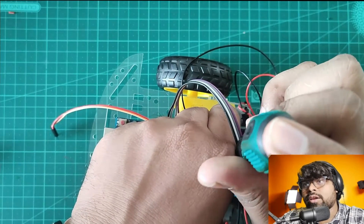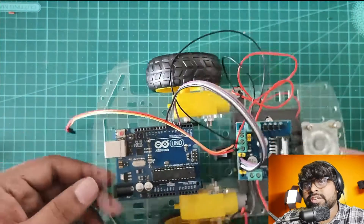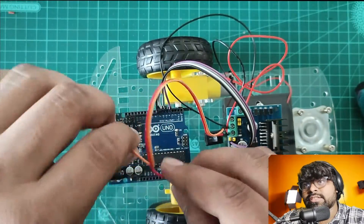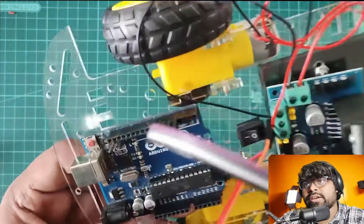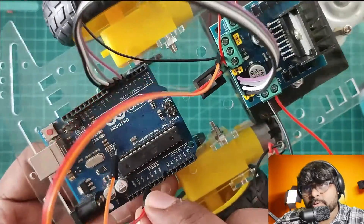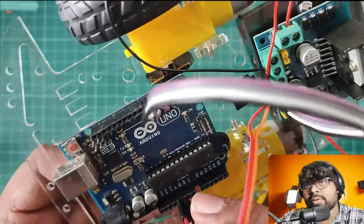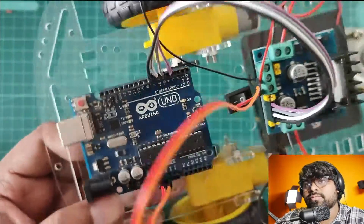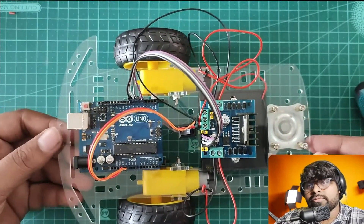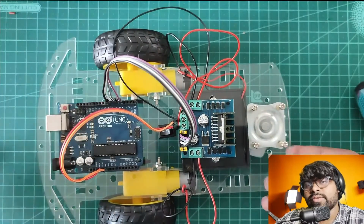I'll be connecting this one to the VIN and GND of the Arduino board. The red wire — you can connect to the 5V as well; you can give the power supply to the 5V pin and GND to drive the Arduino, or you can go to VIN. But let's do it from the 5V and we'll check.